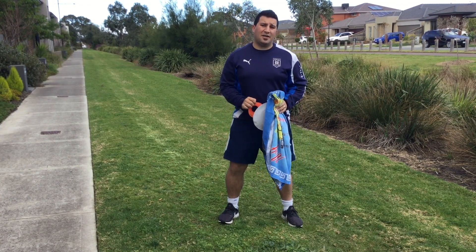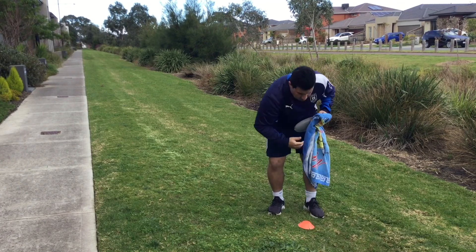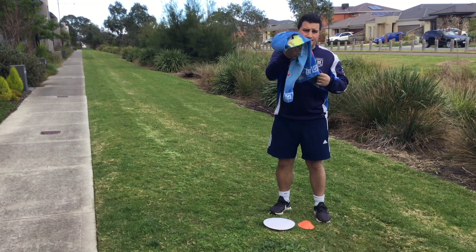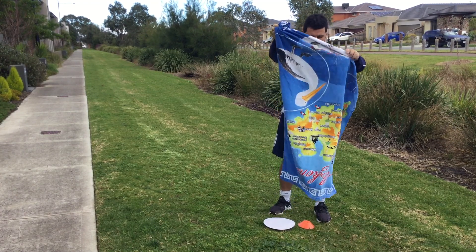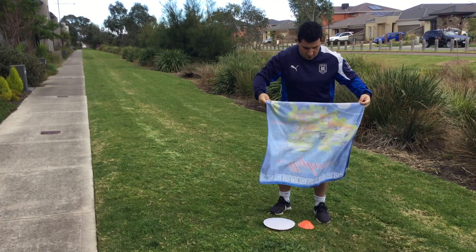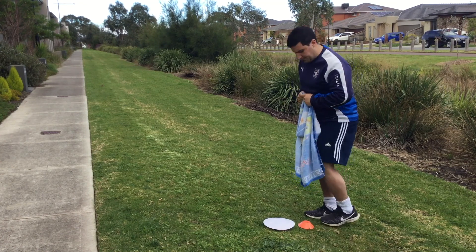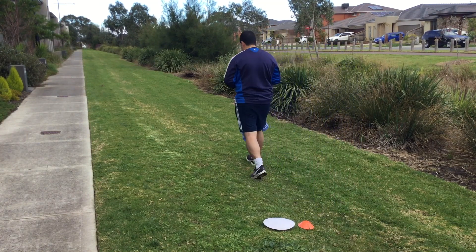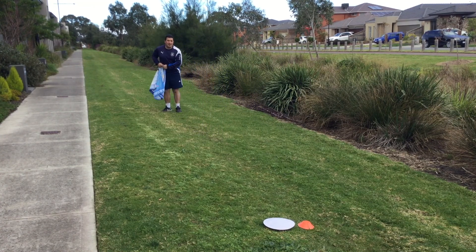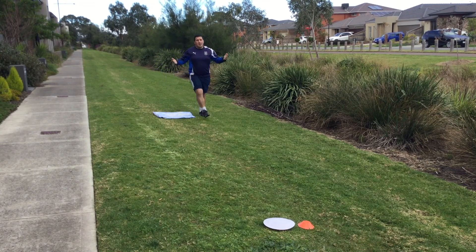Ready to set up our game of Cardio Frisbee. Start by putting your marker down on the ground and placing your frisbee down on the ground next to it. Grab your towel — I've got an awesome Mykonos towel here from Greece. I'm going to fold it in half. I want you to take 10 steps forward and place down your towel. Now we're ready to play.